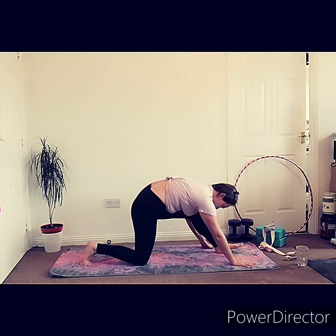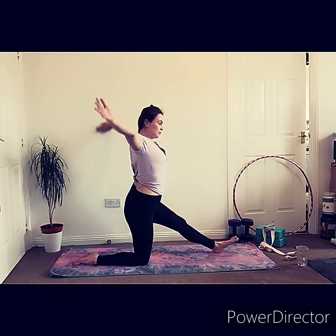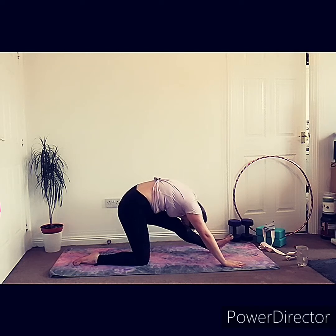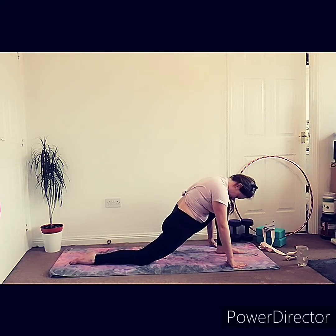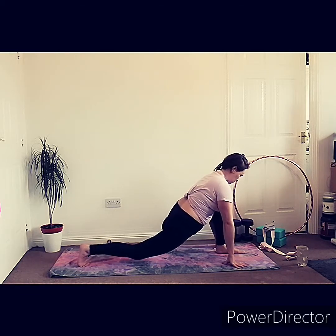From here we're going to place the knee on the floor and come into our half splits, so inhale as you lift your arms up, exhale as you fold forward. Try and get that head on the knee, keeping your hips as square and in line with each other as possible. You should feel this stretch down the back of your front leg.